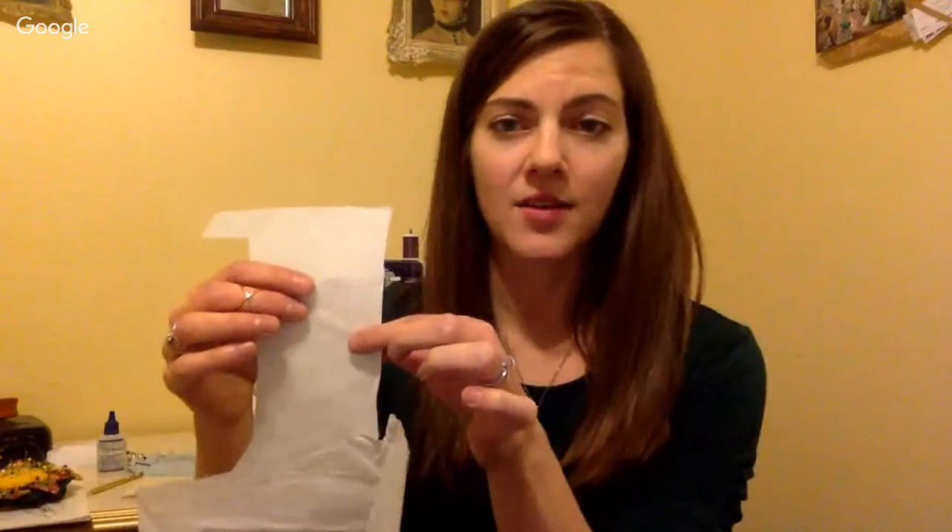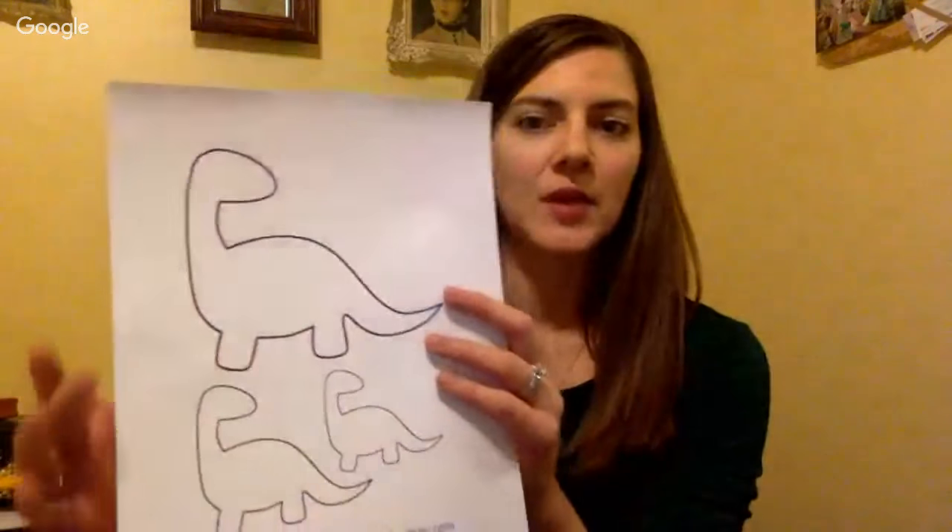Machine appliqué is really fun. It's a great way to add color and you can add any shape you want onto your base fabric. The easiest way is to use a fusible web. Fusible web is this kind of transparent paper — it's got web on one side and a paper backing on the other. You can draw whatever shape you want, print out shapes, or find free appliqués online. Here's a dinosaur because my daughter really loves dinosaurs right now.